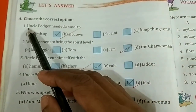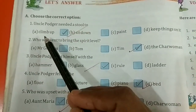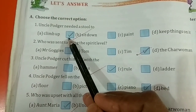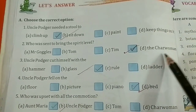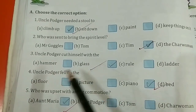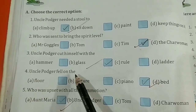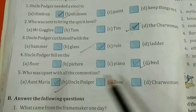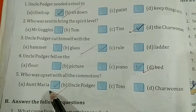Next, we will move on to the textbook exercises. First, choose the correct option. Uncle Pogger needed a stool to climb up — put a tick in the first box. Who was sent to bring the spirit level? The answer is Tim. Uncle Pogger cut himself with the glass — answer is glass. Uncle Pogger fell on the piano — put a tick there. Who was upset with all the commotion? The answer is Aunt Maria.